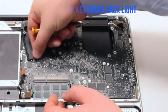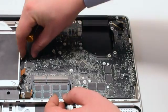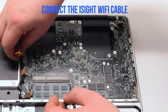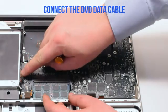Connect the keyboard backlight first. Again, in this example the backlight lever is broken, but you'll need to pull it up, push the connection in, and put it down. Now connect the Wi-Fi and iSight cable.